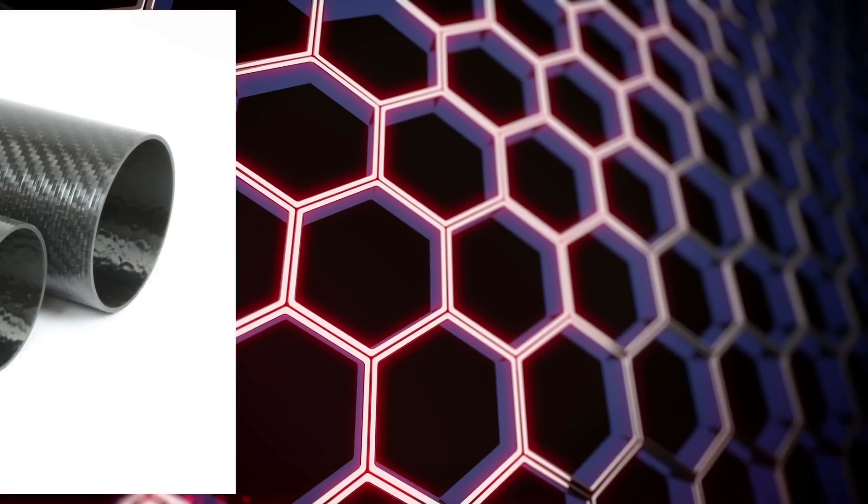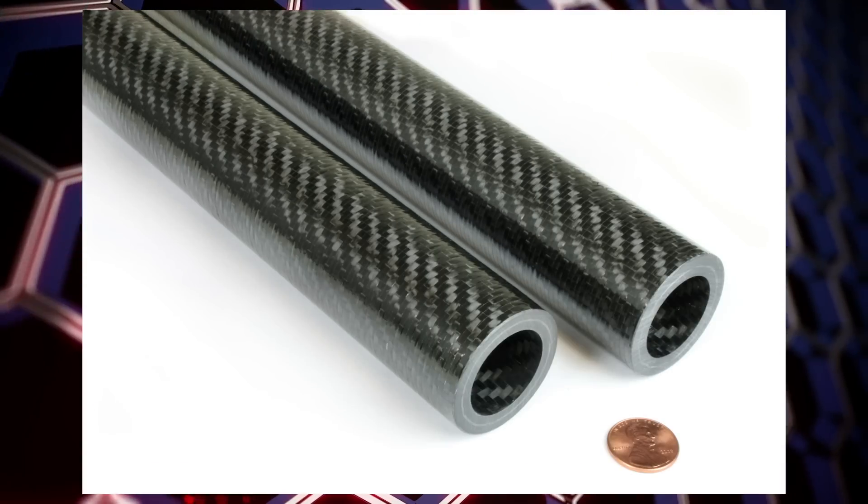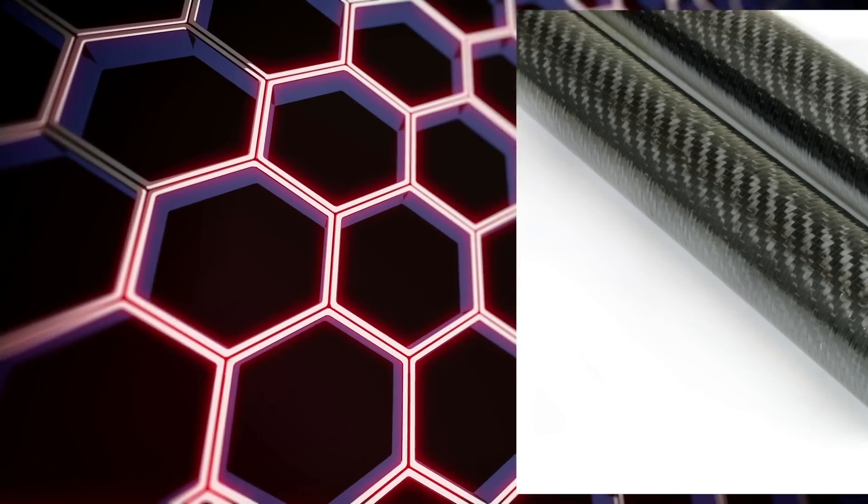Roll wrapped. Roll wrapped pre-preg carbon fiber tubes are constructed using multiple wraps of twill and/or unidirectional fabrics. Rolled tubes are ideal for applications that require the highest bending stiffness and lowest weight, such as automation robotics, telescoping poles, idler rollers, and UAV components.